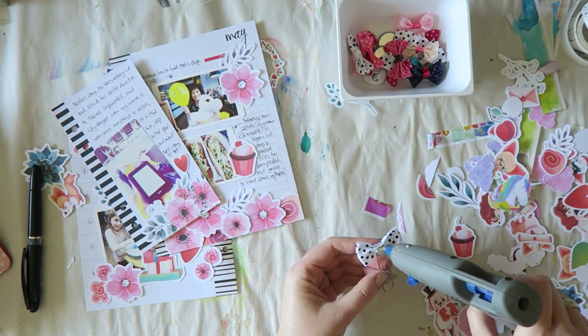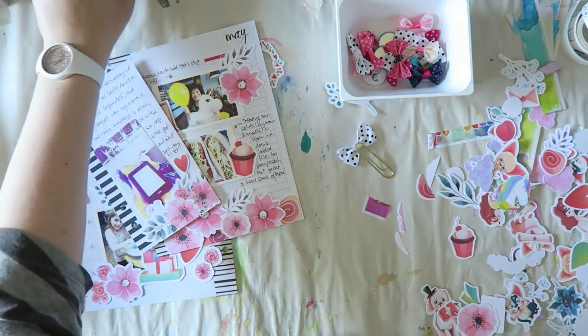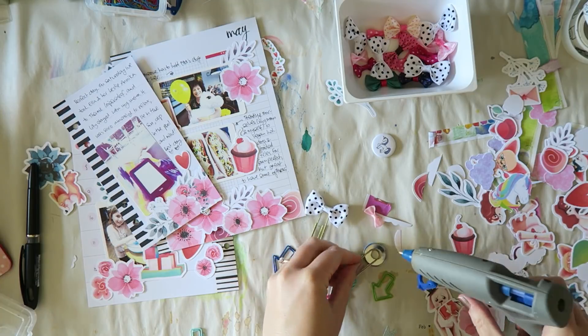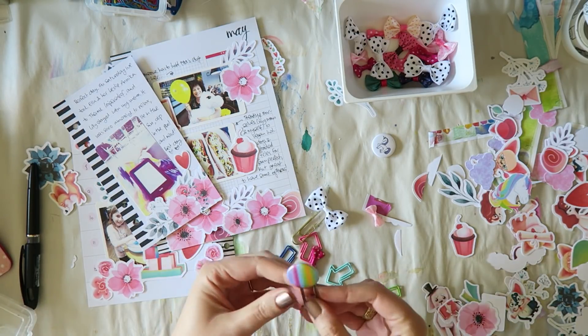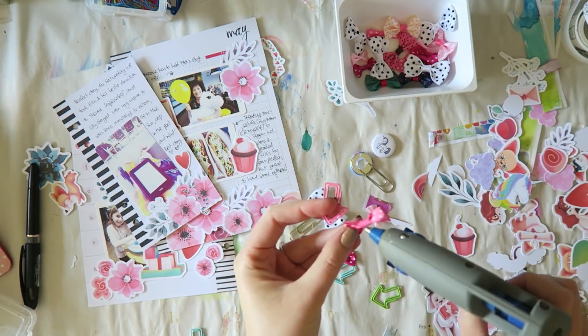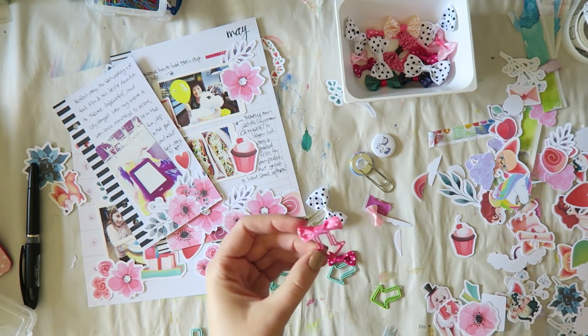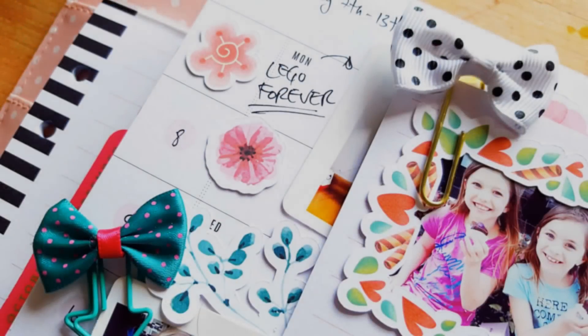I very simply created this spread in my planner with all the beautiful embellishments from Cheeky Studio. I really enjoyed it — it was really fast and easy. Now I'm just showing you how I created some custom paper clips. These are really easy to make — you just need some hot glue. I used some of the ribbons and then one of the flare buttons, and I was more generous with the little ribbons since I wanted to save the flare buttons for future layouts. I have these arrow paper clips from Studio Calico — I got them years ago. It just looks super, super cute — you can see close ups here.